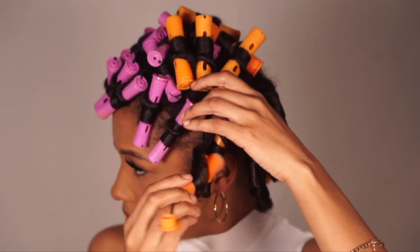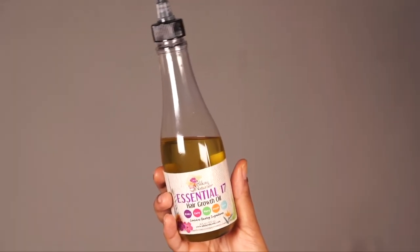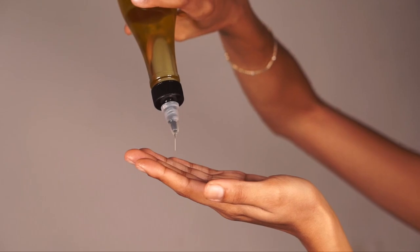Now before separating anything, I'm applying the Allocaine Naturals Essential 17 Hair Growth Oil to my hands. This is going to help prevent any friction from separating my curls and avoid unnecessary frizz.